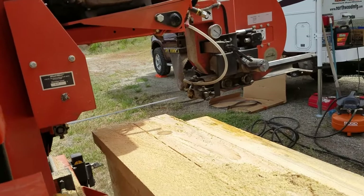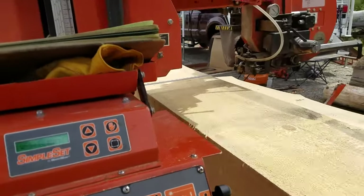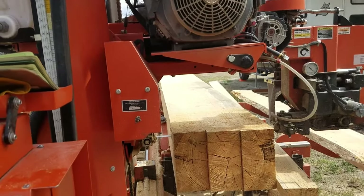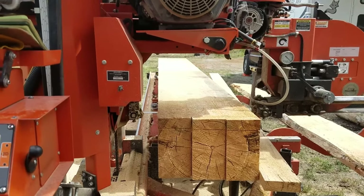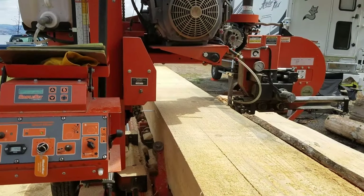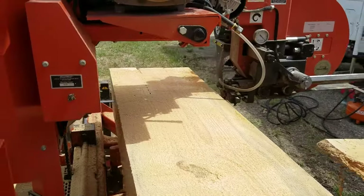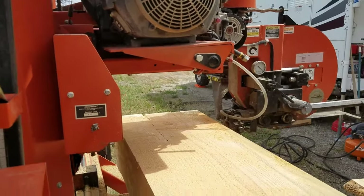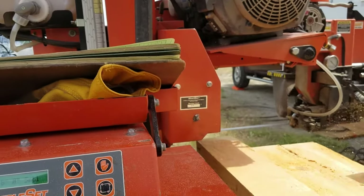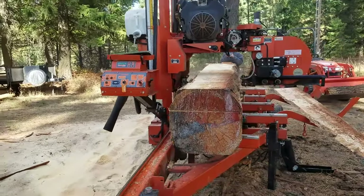Normally with a portable sawmill operation, the landowner is the laborer, so they provide the labor. An operation like mine — and a lot of portable sawmill operations you'll find — you get the sawyer and the sawmill itself with all the tools, equipment, and knowledge, and then you provide the labor. That could be day labor you hire, family members, teenage sons — whoever works for the homeowner works for us, as long as you've got someone that can pull that lumber off the mill. If you have the sawyer do it, you're really not getting the best bang for your buck.